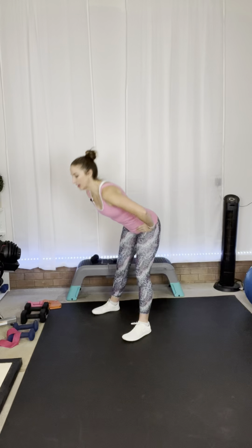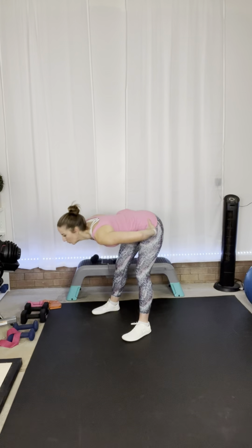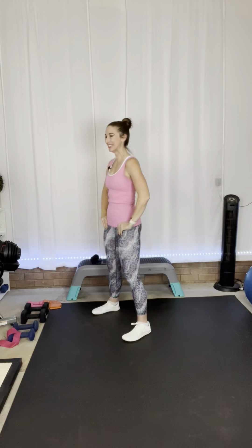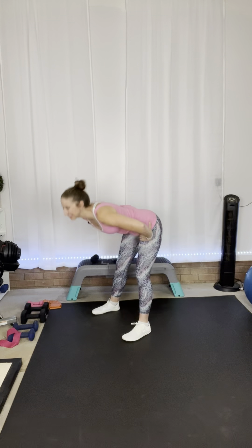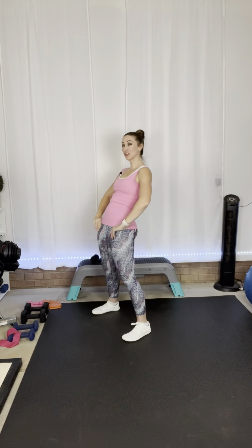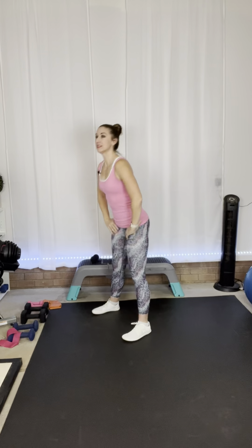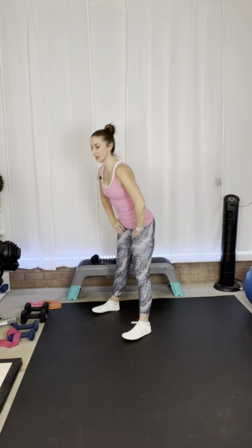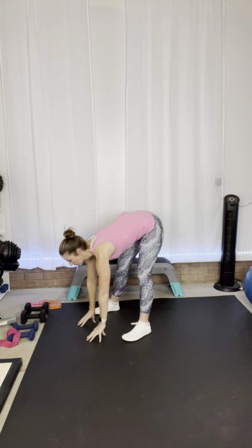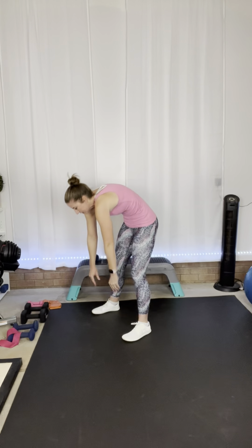Hands on the hips. We're going to hinge forward and lean back. Go ahead and hinge forward and just lean back. Anybody else still feeling yesterday's workout, or maybe even two days ago's workout? It's not abnormal to have soreness last for a couple of days — stretching will help with that. This time when you go forward, you're going to hold it there. Hold it right here, reach for the floor. Take a deep breath. Now slowly roll it to the top, one vertebrae at a time.